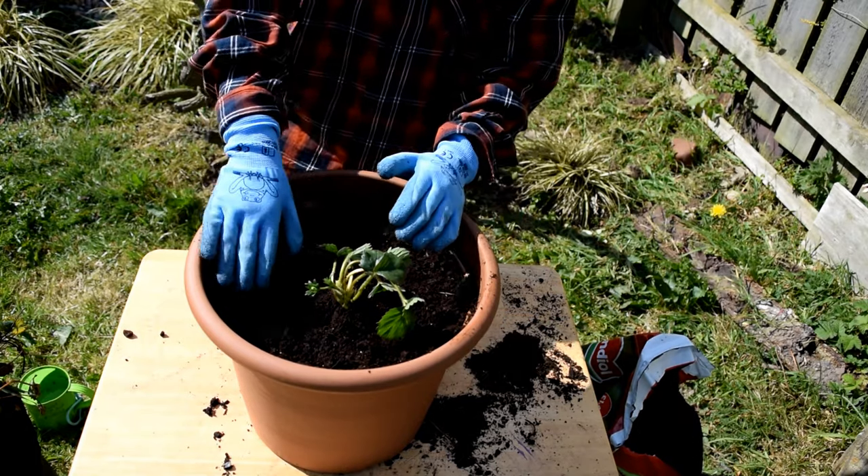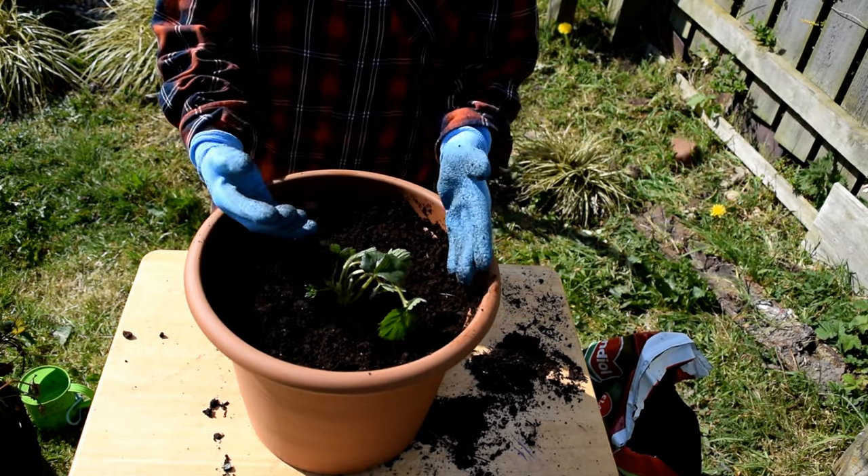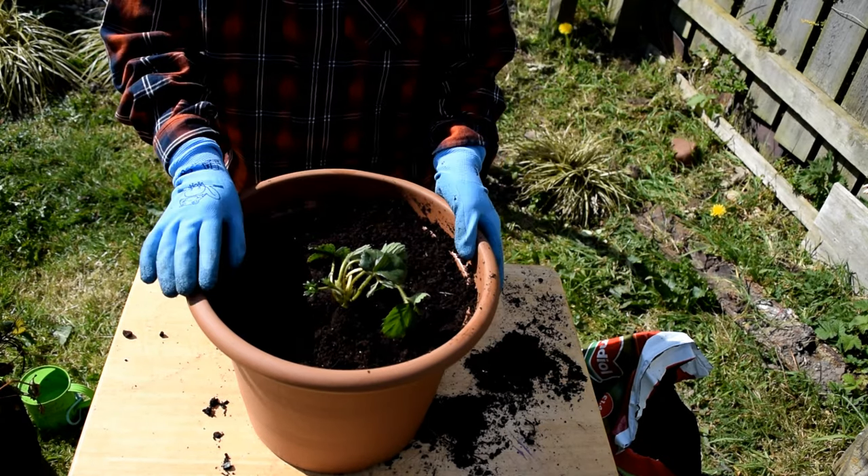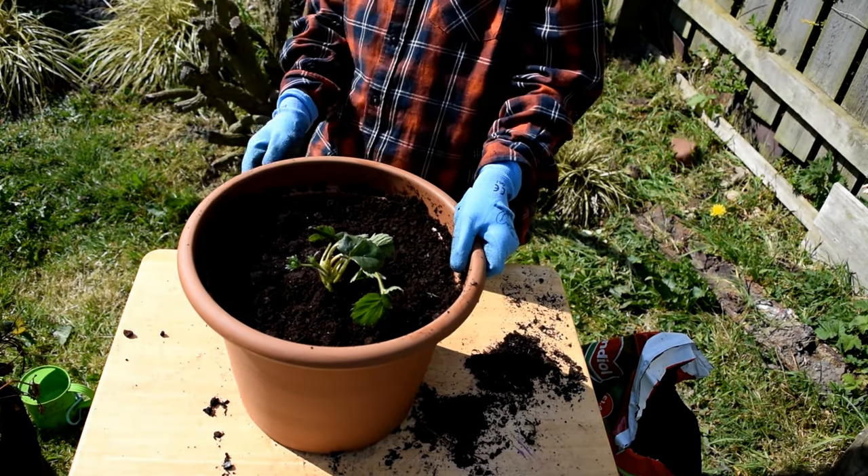There you go — I've done that and secured it. Now if your plant is tilted a bit, that's alright, it will still grow back into place normally. So now let's start to water it.